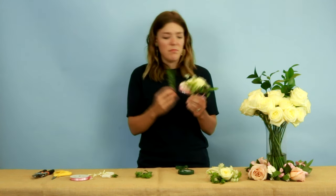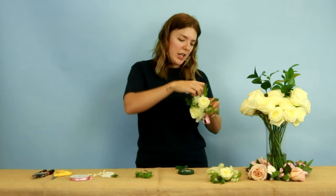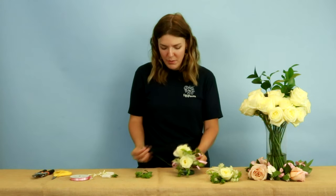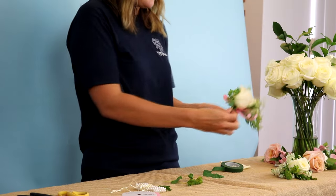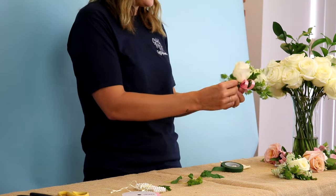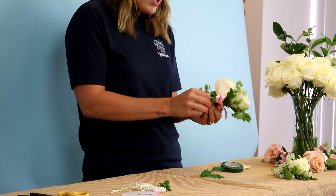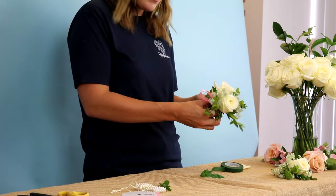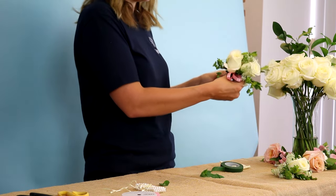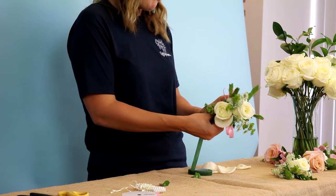Things are going to move — feel free to move them, finagle them. Tell them where you want them to go, because you're the boss. I'm going to bring some filler down to the bottom here because we want this line to look as seamless as possible. We don't want it to look like we've made it; we want it to look like it just came off that bush. I'm kind of stacking my greens to save some tape, and I just love the way they look bunched together.